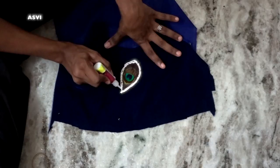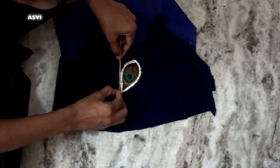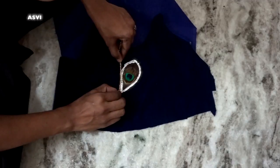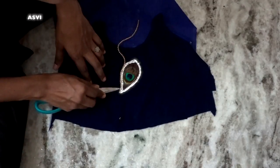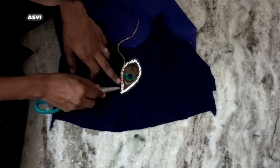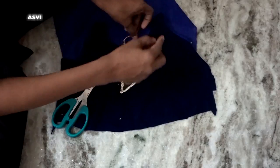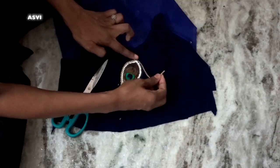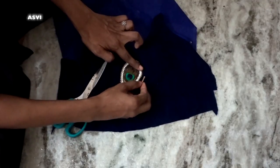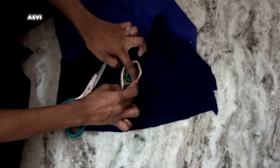If you want, you can also buy individual stones and stick them all around the peacock feather. I've already done a mirror work design with peacock feather — I'll leave a card link for that video. It's all up to you — you can put mirrors, stones, individual stones, bead work, any kind of embellishment around the peacock feather. Once dried, you can go over it with a hand stitch to secure the stones and beads properly.